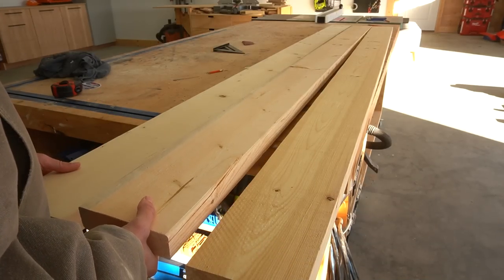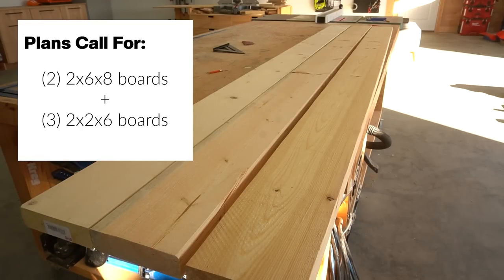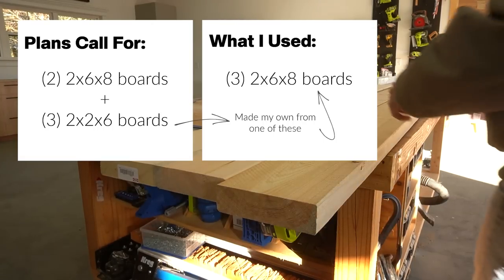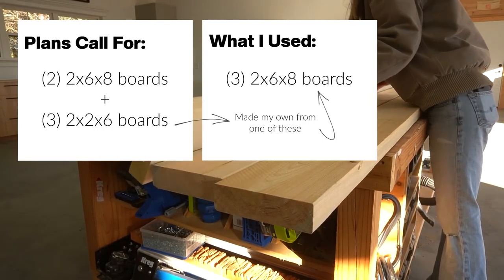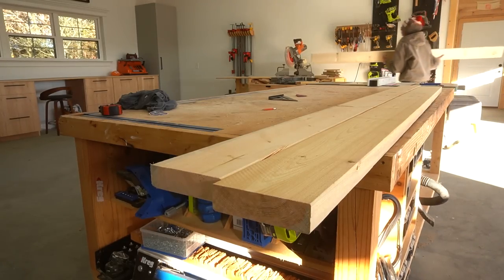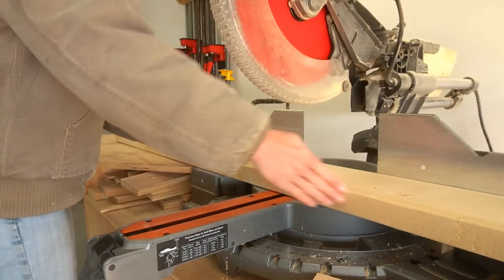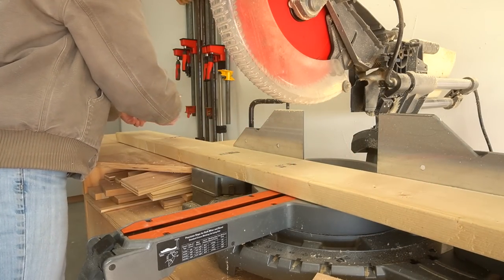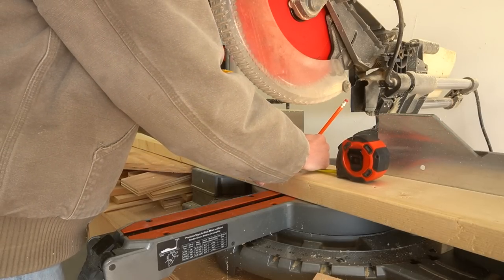The plans that I'm sharing below will tell you that you'll need two 2x6x8 boards and three 2x2x6 boards, but I just grabbed three 2x6 boards and cut my own 2x2s from one of them. The cost of a few pre-cut 2x2s versus one 2x6 is probably fairly close, but I prefer to cut my own 2x2s, and this also gave me quite a bit of leftover to stack in the scrap pile to use later, which is both a good and a bad thing.